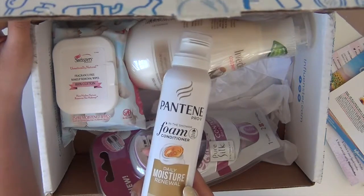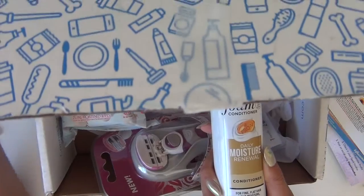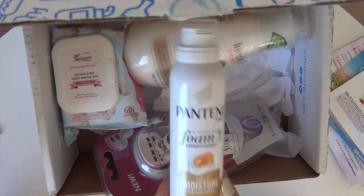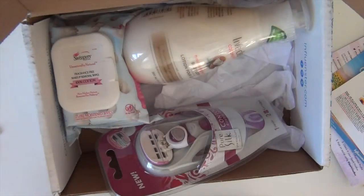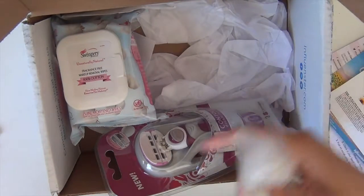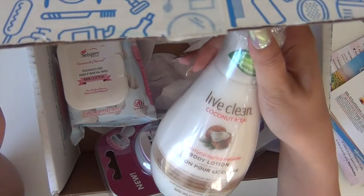I actually bought this prior to even getting the box and I have a review on this on Influenster already, so I'm not gonna go in depth with everything. If you guys want to check out whether I like this or not, check out Influenster — link is down in the bottom bar below.